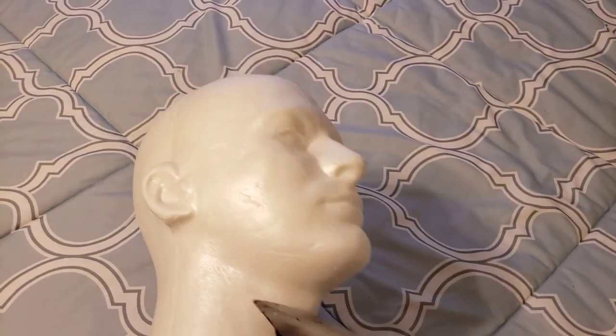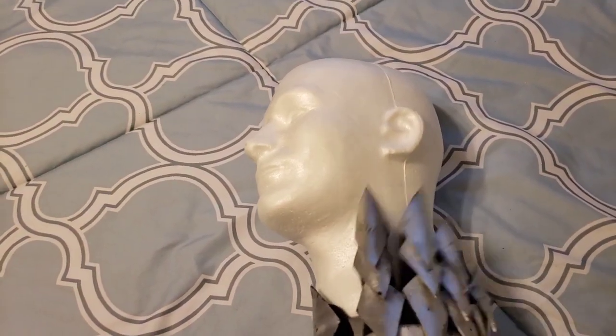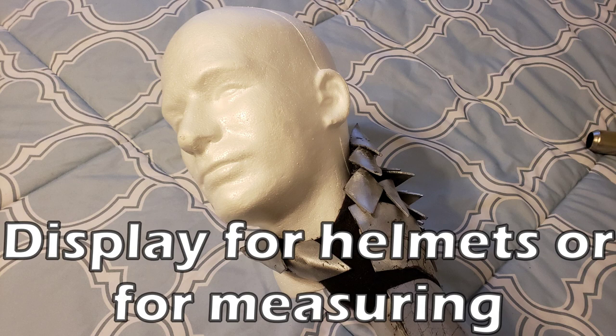Another optional tool that I would recommend getting is a dummy head. This is great for measuring a head size for helmet making, and it can even be used as a display if you want to display your helmets on their own. But this is totally optional, and your head will probably be a different size than this head anyway, so it's up to you.